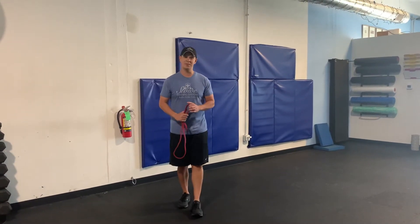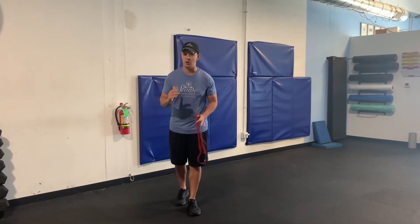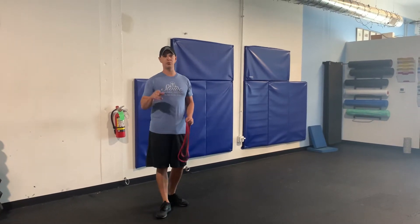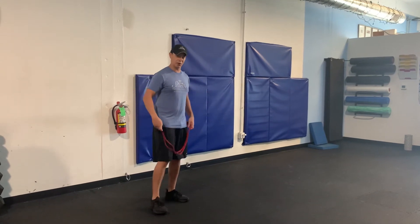Hi, this is Nate Stokes from Stoke Train Systems and today I want to show you the Band Resistant RDL, Romanian Deadlift — we'll just call it RDL for short. This is a game changer. It takes a little bit to learn how to do it correctly, but once you do, game changer. It comes from your athleticism and your ability to generate power.